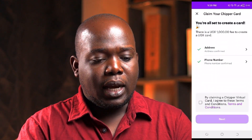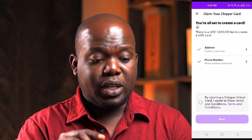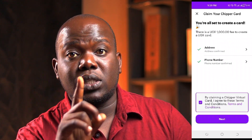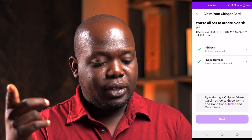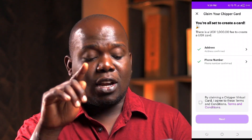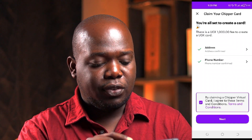To create the card, all I'm going to do is hit 'Create.' It says you're all set to create a card, and creating the card costs 1000 Uganda shillings — I'm based in Uganda, so I don't know the conversion rate in your country. You also need to be verified on CheapCash. If you want to know the verification process, I have many videos on this in my playlist. Creating the virtual card is 1000 Uganda shillings, and your address and phone number have to be confirmed.